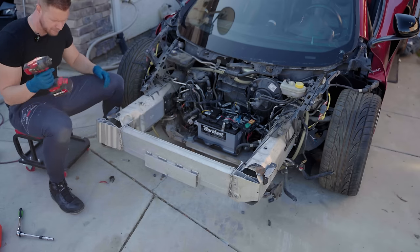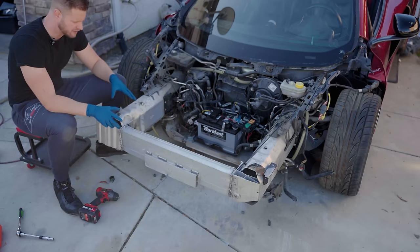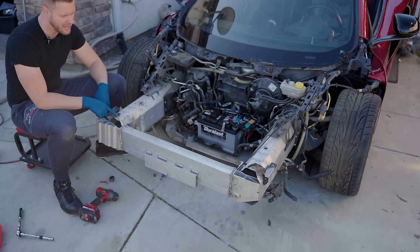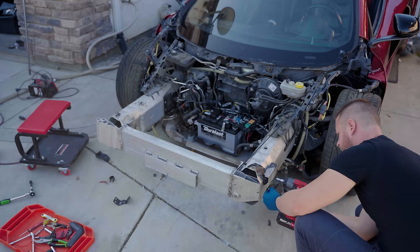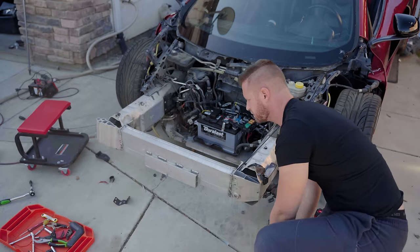One thing I'm not a huge fan of about McLaren is they have different bolts for literally everything. This one small bracket has three bolts on it — one of them is a 10mm, two of them are 8mm. Why? I'm just going to go ahead and bend this back.